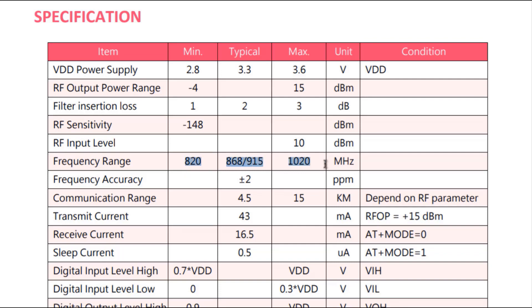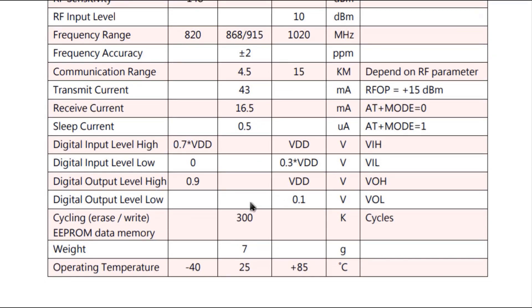In the specifications, the power supply is between 2.8V to 3.6V with a typical voltage of 3.3V. The RF output power is minus 4 to 15 dBm. The RF sensitivity, RF input level, operating frequency, and frequency accuracy are all listed here. The communication range is a minimum of 4.5 km to a maximum of 15 km depending on the RF parameters. The transmitter current is 43 mA, receiver current is 16.5 mA, and the sleep current is around 0.5 microamperes. All other details like digital I/O levels, operating temperature, and weight are in the datasheet.